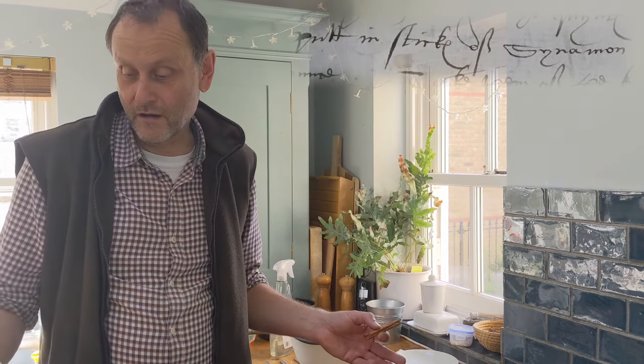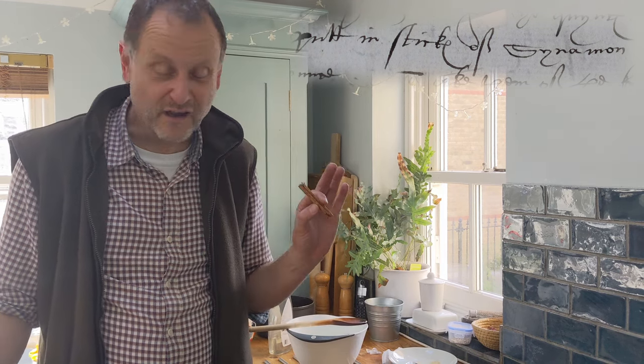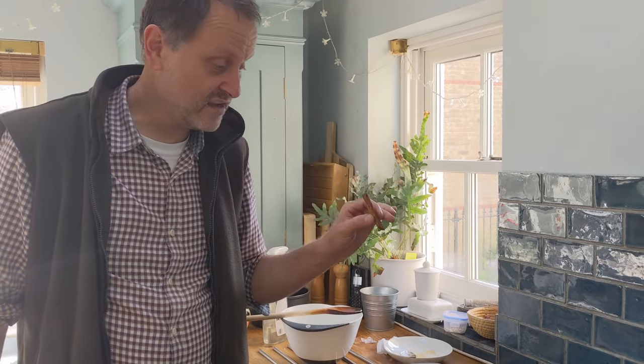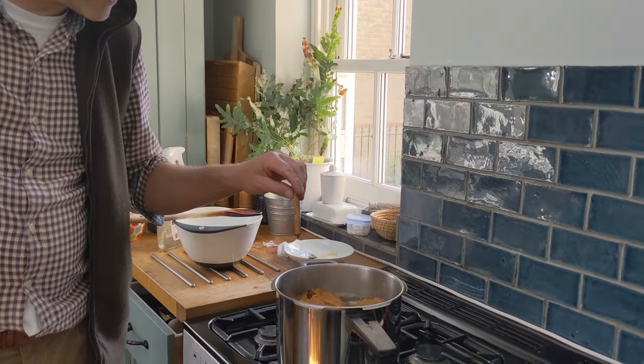The recipe says that when the quinces are half sodden, we put in some cinnamon — half an ounce for the full amount, but this is quite a lot smaller than that so it's not exact. We're just going to stick in this bit of cinnamon stick and see what that does, and whether it disintegrates in the liquor. Here goes.